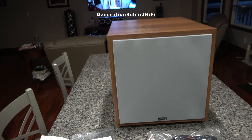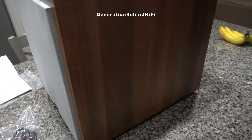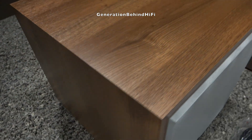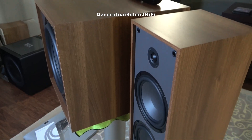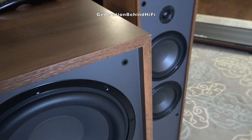So what do you actually receive in the box? You get one Dayton Audio CS1200. Mine is finished in walnut, although black is available if you prefer a more understated look. I have always loved wood finishes so I went with walnut, and I'm impressed by how nice it looks. Here's a shot of the subwoofer next to my Dayton Audio Classic T65 tower speakers, and you can see the wood tones match perfectly.